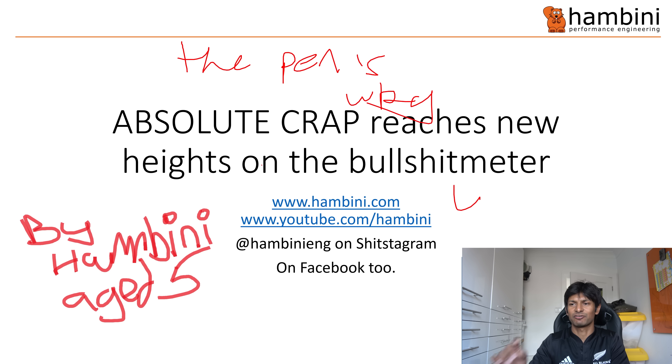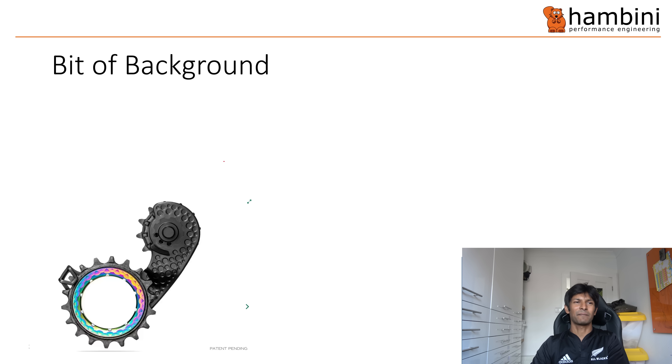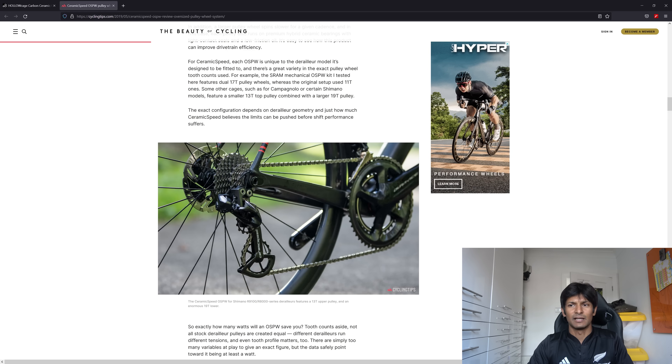I am on Shitstagram and on Facebook too. Let me give you a bit of background — what is all this about? Well, this is about these things, which are rare derailleurs. If I show you a picture, this is a guy's bike off Cycling Tips where he reviewed a type from Ceramic Speed. This is just basically a drivetrain. If you're not familiar with this, this is the back of a bike, the cassette on the back, and you've got all these gears. The bit in question that's a replacement is this bit, which is called an OSPW.